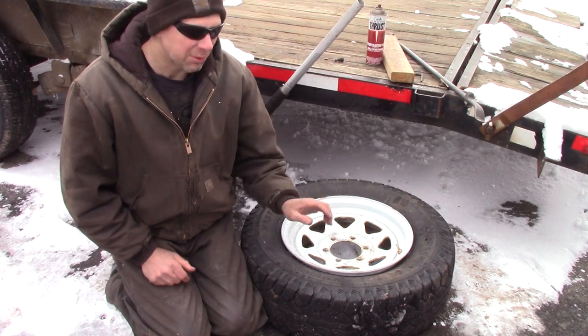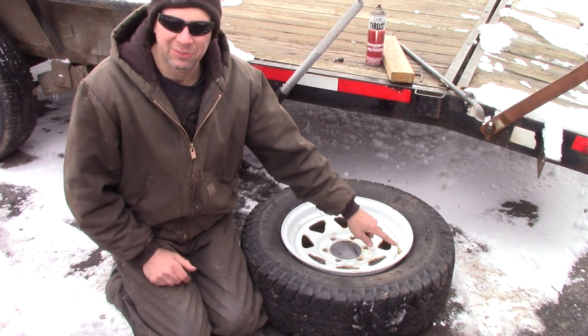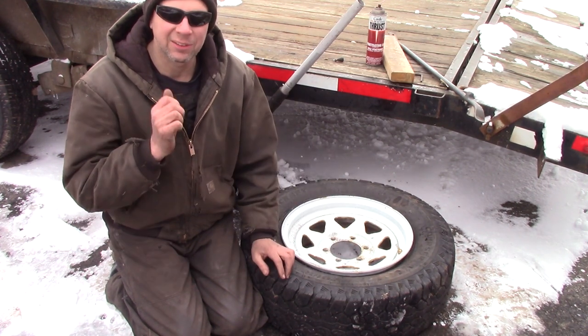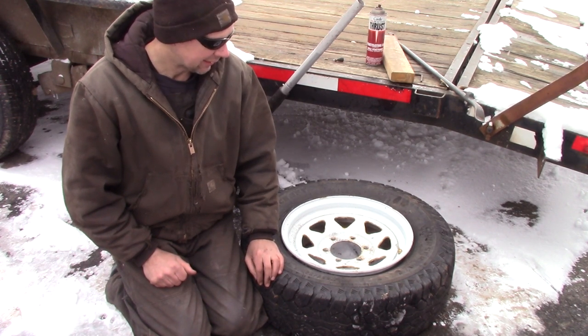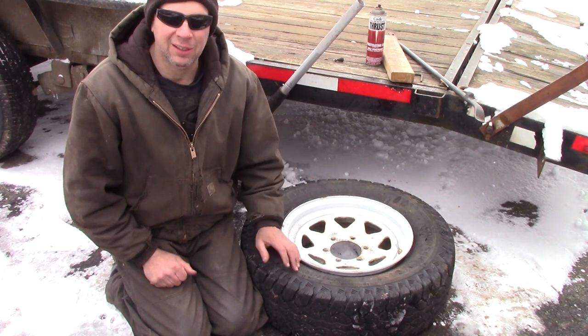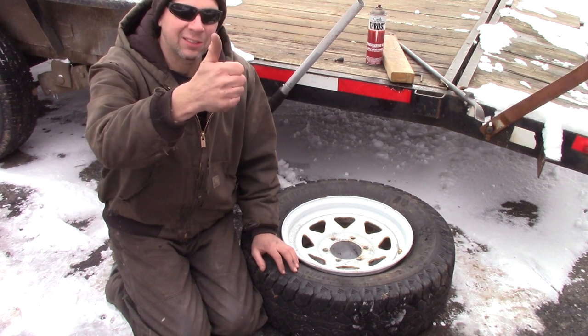So what did we learn today? Number one, we can use leverage to break down a tire and put in a new valve stem. We learned we can use new fancy metal stems that won't dry rot. We learned that the farm jack will absolutely smash the living crap out of your thumb and put you in pain the rest of the weekend. And sometimes it's easier to just pay the tire shop 5-10 bucks a tire to do this — we almost had a hospital stay, but not quite. I can still give you the thumbs up.